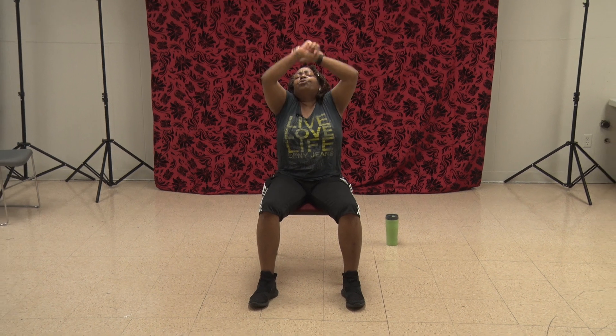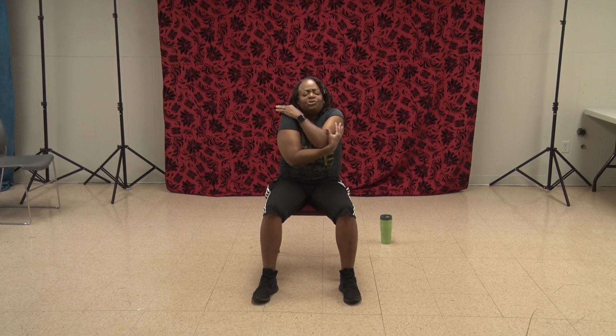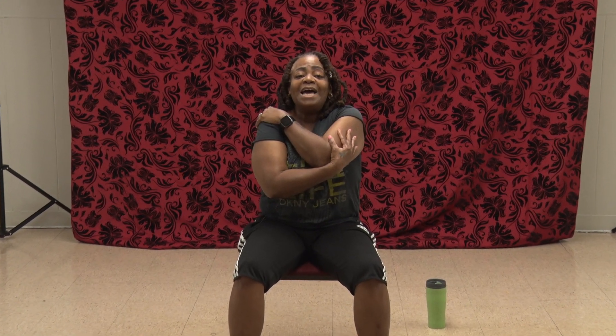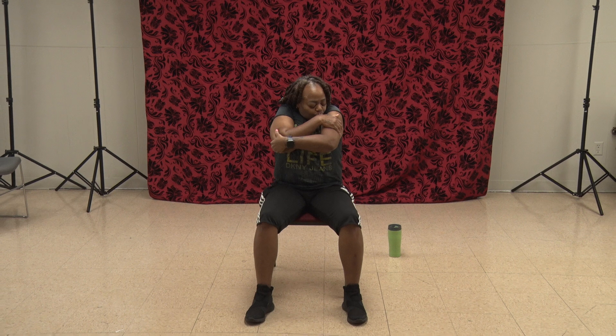We shake our arms out, inhale all the way up, bring those arms around, squeeze real tight and give ourselves a little sugar. Let's do it one more time — big circle up and around, come around and squeeze. And a little sugar. Drop them down by the side. Pick your hands up and give yourselves a nice big round of applause — excellent chair aerobics class today. I will see you next time for chair yoga. Bye-bye.